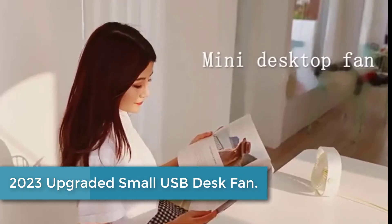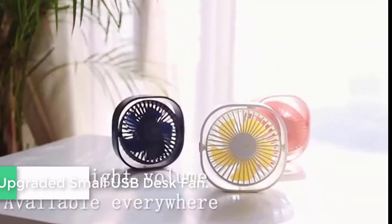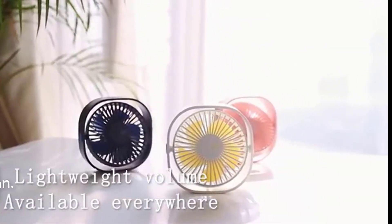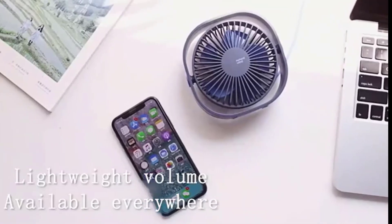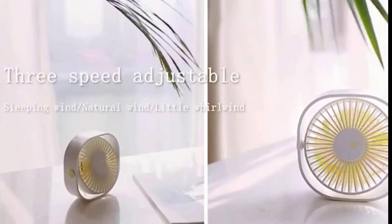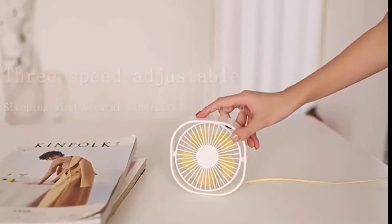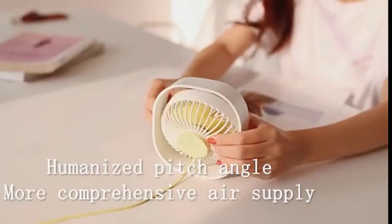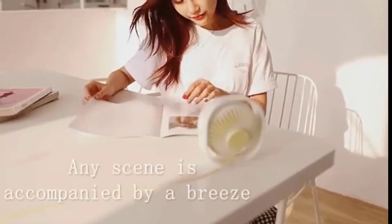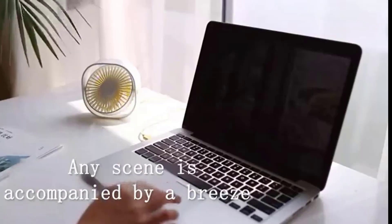At number four: the 2023 upgraded small USB desk fan. This USB desk fan uses a silent structure engineered to be ultra-quiet while delivering high airflow. Made with a brushless motor, it is more quiet and can last 25,000 hours or more, making it a high cost-performance small fan. Updated five blades — unlike four blades — make it quieter and more powerful.